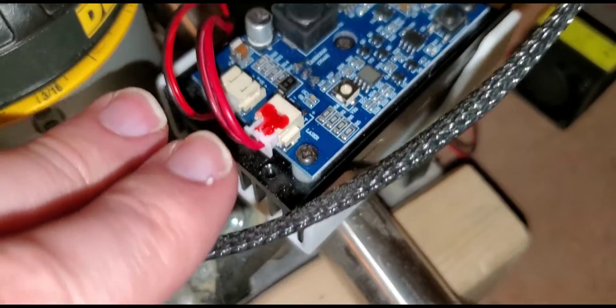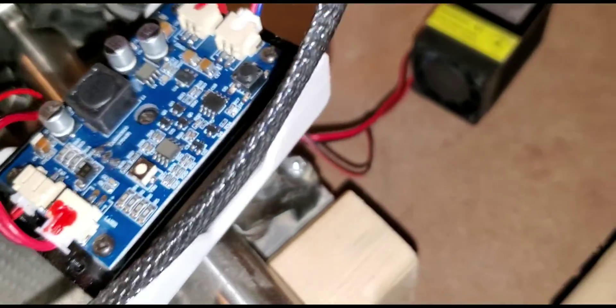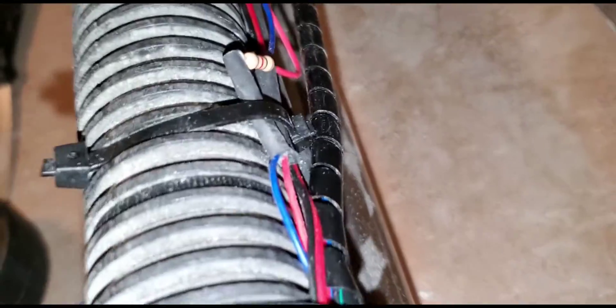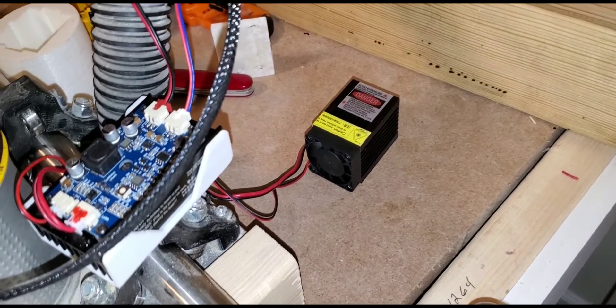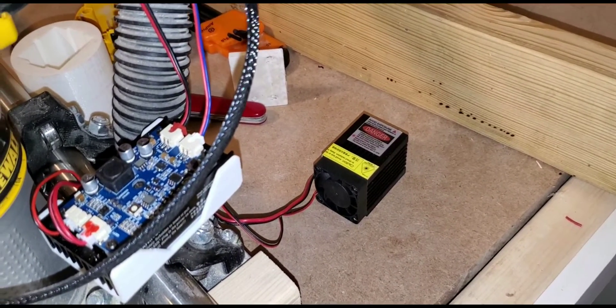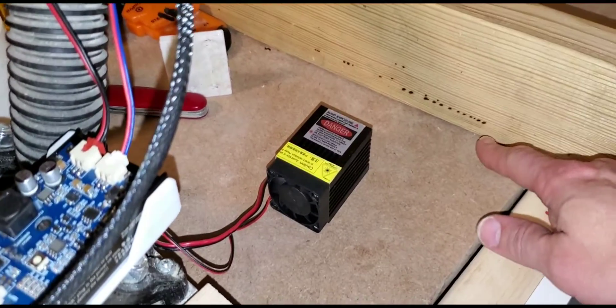These two are permanent — one's a fan and this one with the red wax on it is the laser input. What I've done is wired a resistor in line on the TTL, and that makes it so when it powers on it doesn't do the test fire, because normally it comes on 100% for a quick blip and it'll burn a mark, similar to what those are.